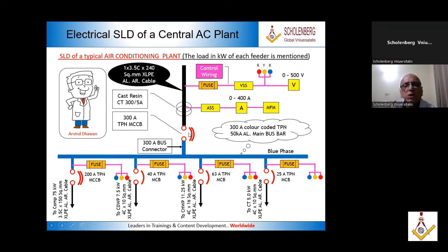Then this shows you a 300 ampere MCCB. Then this is your bus bar — this is the connector bus bar, and this is the main bus bar. Then this comes down here with all the cables. So this will go to a compressor, 75 kilowatt, with the size of cable and type of cable. AR stands for armored cable.